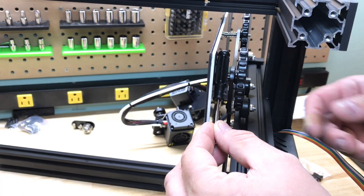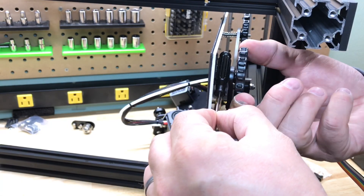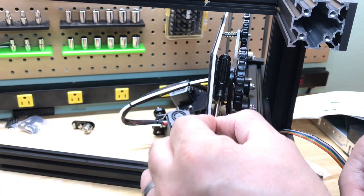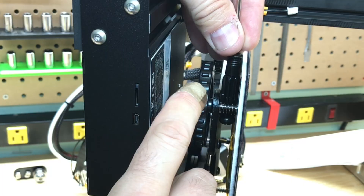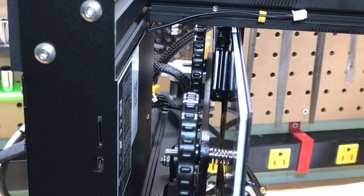My second optional tip makes it easier to level the bed. Take the screwdriver that's included with the kit and use it as a guide — just slide it between the bottom of the bed and the base, and adjust the nuts until the spring is compressed to that size. It'll make things so much easier in the future.